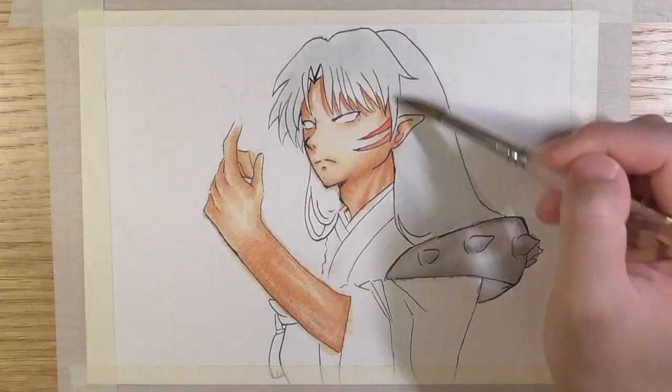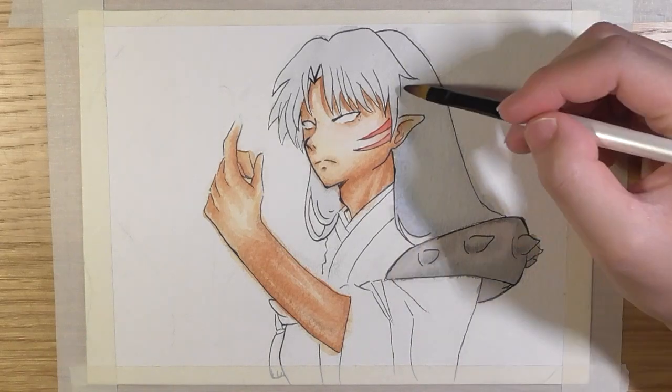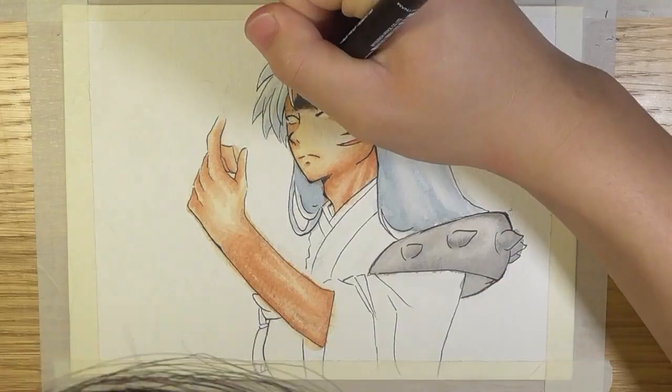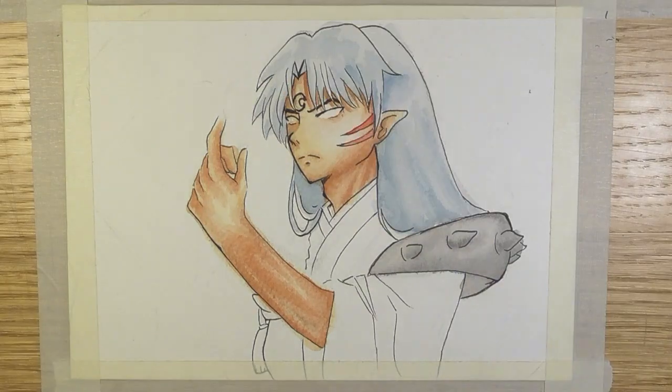Hey guys, Leo here. This is a drawing of Sesshomaru from Inuyasha. I'm recently just re-watching the show and I've got to say I really love his character.